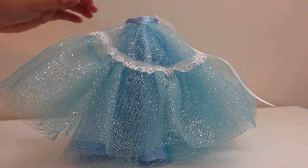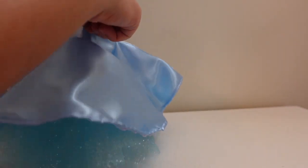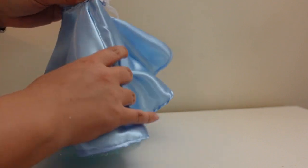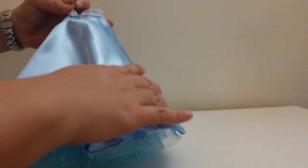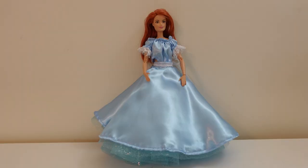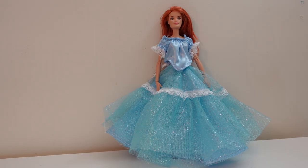And then it was finally done. So thank you so much for watching, and now I am off to try and remove the glitter from my sewing machine.